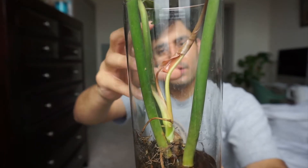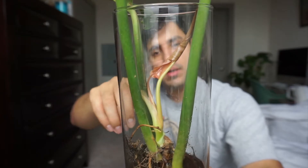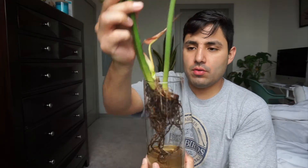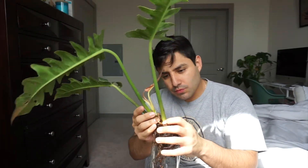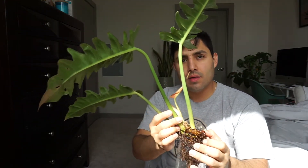They come out as like a reddish, burgundy color. The roots look healthy, the roots are healthy, the stem is still hard, and the roots look really, really healthy.